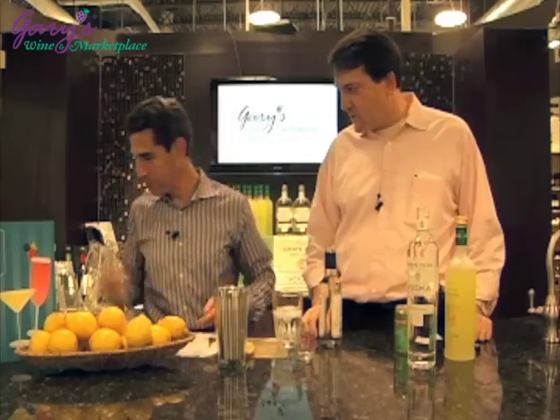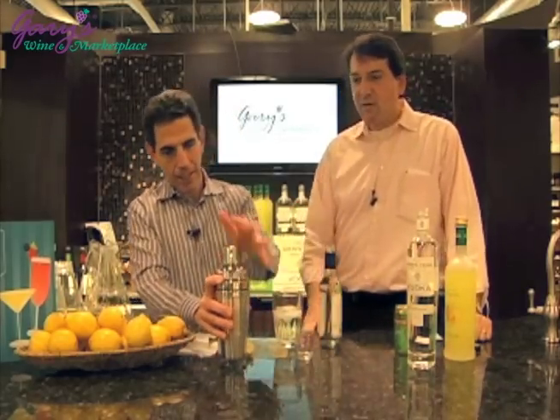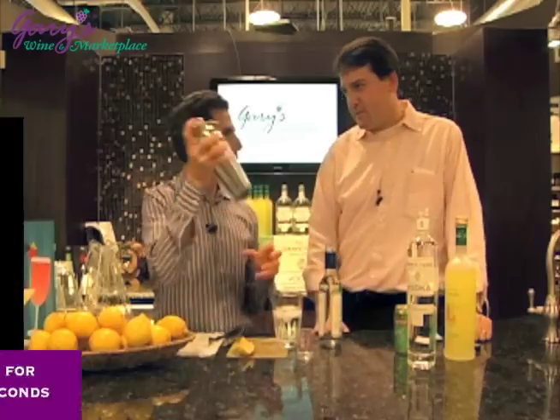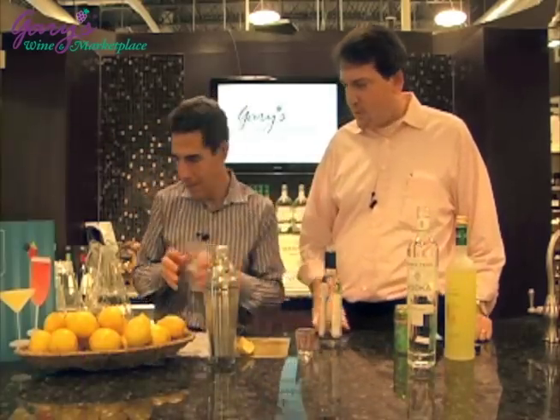Cap it well, hold the top. Four seconds: one, two, three, four. Dump.